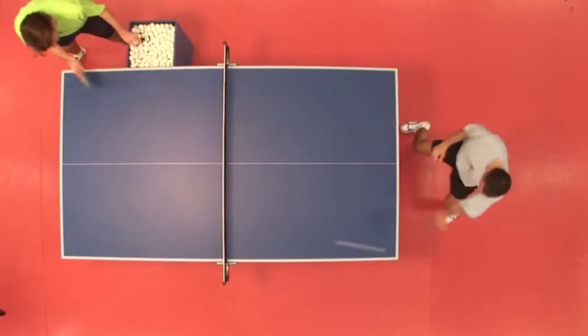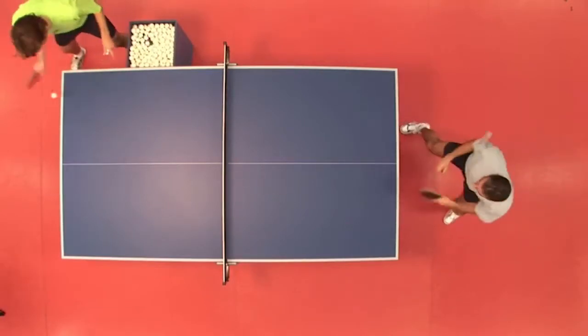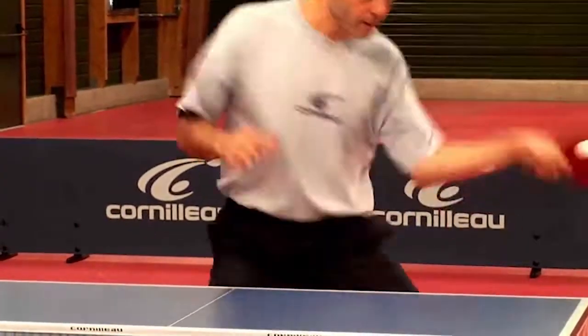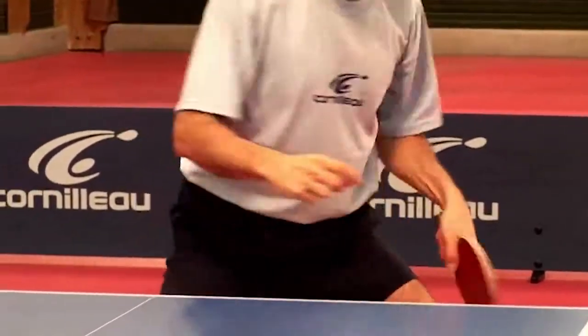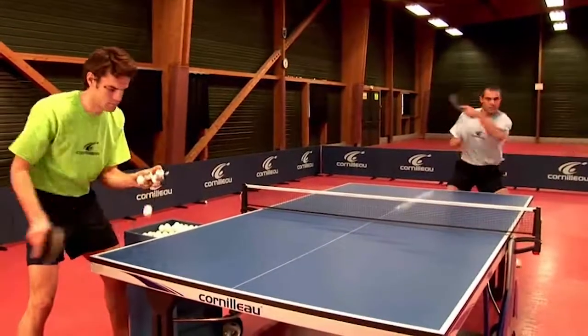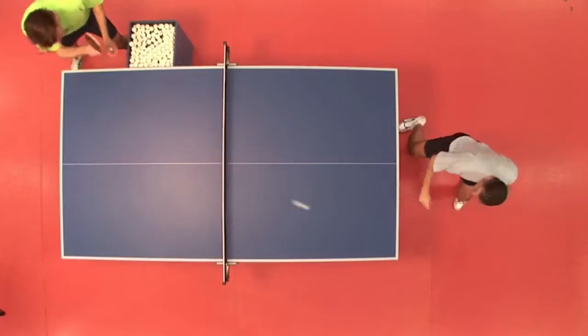In this exercise the partner strikes alternately a normal ball and then a slightly cut ball. The exercise is first done in backhand and then in forehand. Be well focused on the hard impact of the ball with the bat. Concentrate well on giving a good slope to your bat during the strike and in particular on the variation of spin. The body position has to be slightly skew and you have to think about turning the shoulder hip line.